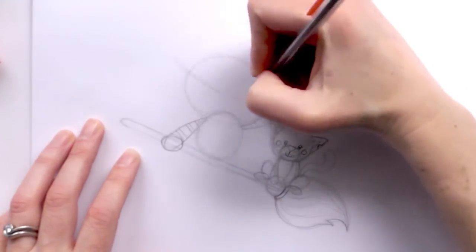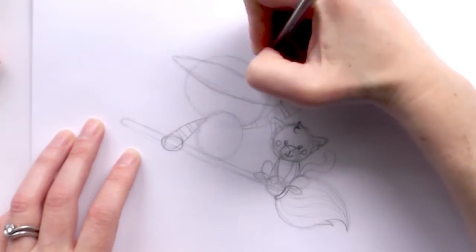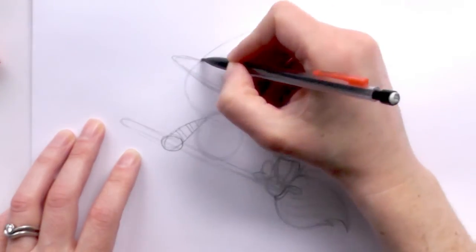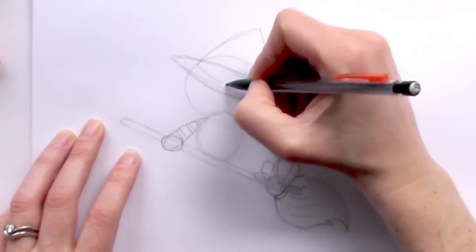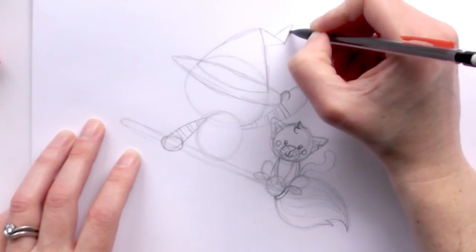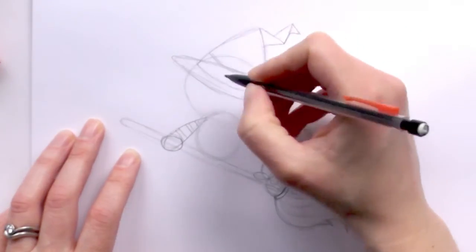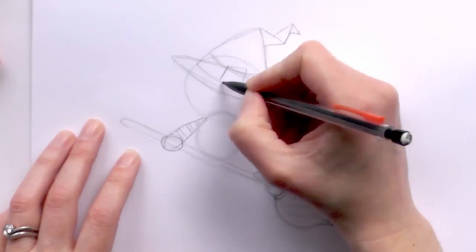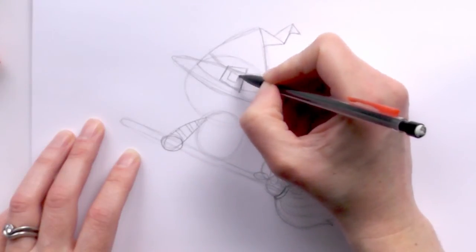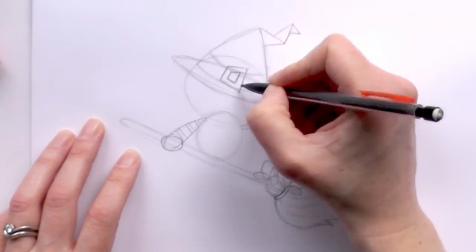For her hat, we draw a really thin oval about halfway down her head, and then just out to the side. We bring a kind of rounded triangle and then curve the bottom of that triangle. Then we add a triangle on each side and one in the middle for a bent hat. Then we bring a ribbon around with a buckle — we make the buckle slightly angled to look more cartoony — bringing some lines out and then copying that angle in a smaller, almost offset square in the middle.